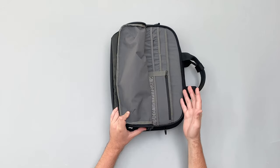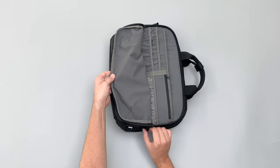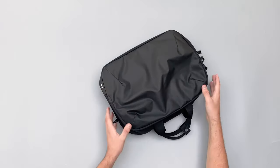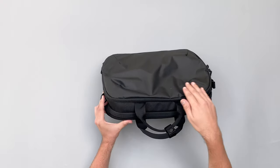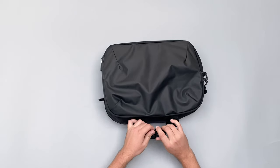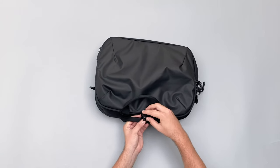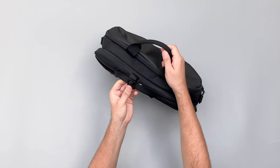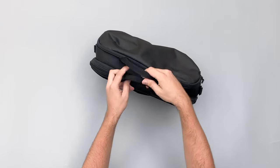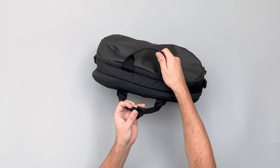Because everything lays flat, you only use the pockets relevant to you, which is great. If you're using this for work, you don't technically need a tech pouch given the solid organization. Being a messenger bag, you can sling it to your front and open it up for easy access while wearing it — one of the key benefits of this style.